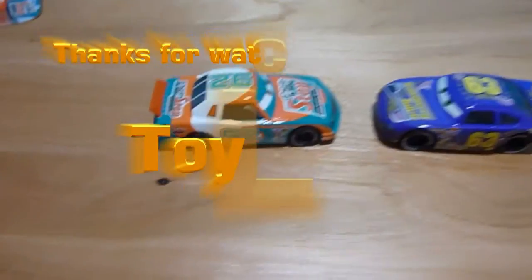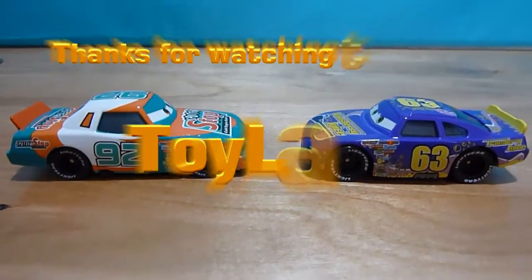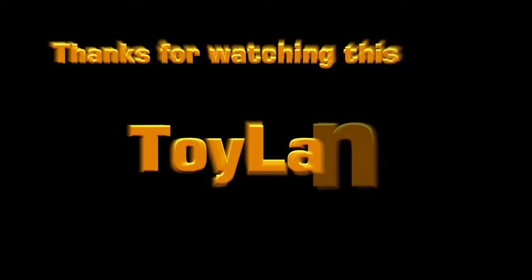Alright guys, thanks for watching this video and I'll see you tomorrow with the new toys. Thanks for watching once again.